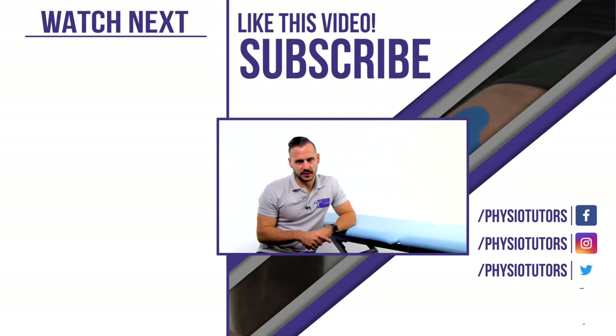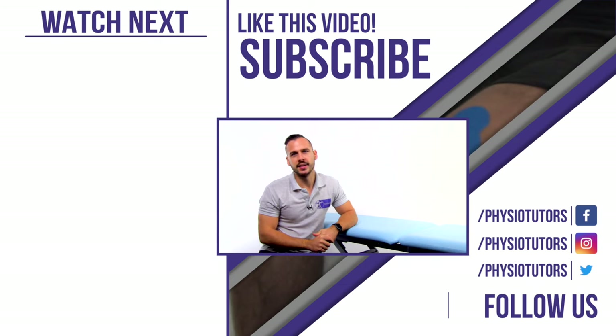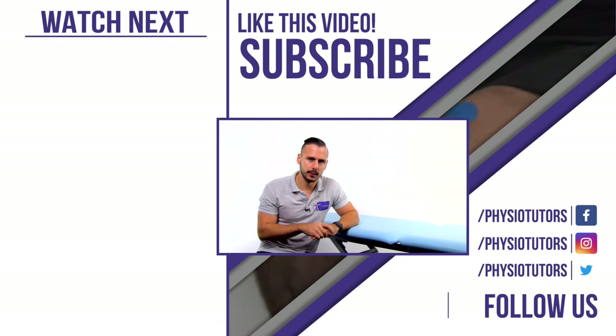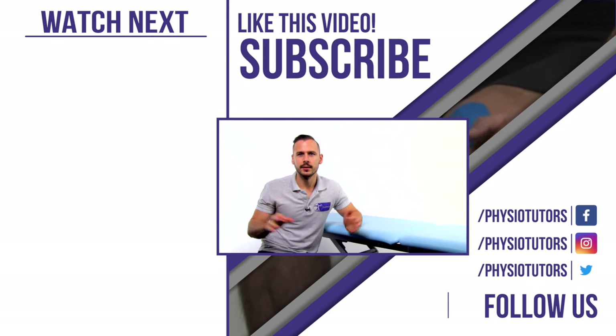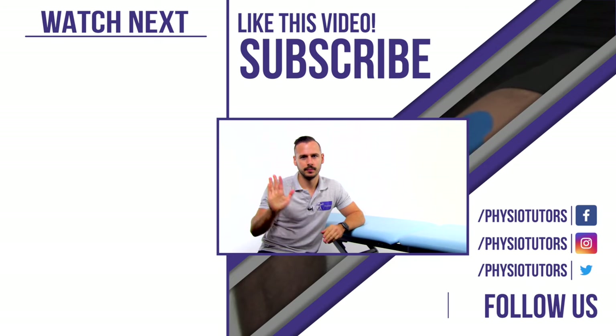Alright, thanks for watching this video! If you want to learn more about rehab of patellofemoral pain syndrome or how to treat other running related injuries, make sure to check out our online courses with Claire Robertson and Benoit Matthew — links are in the video description down below. If you like this video, give it a thumbs up and subscribe if you haven't yet. In the video to the left we show you the McConnell technique using rigid tape, and as always this was Andreas for PhysioTutors — I will see you in another video. Bye!